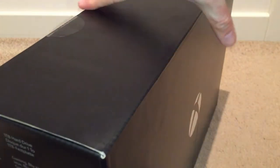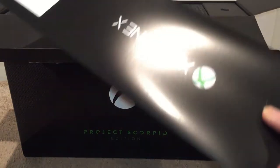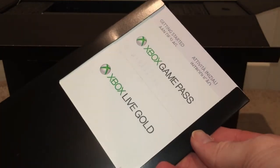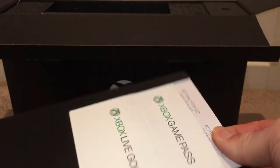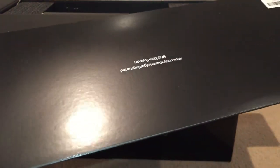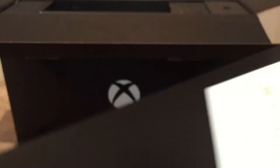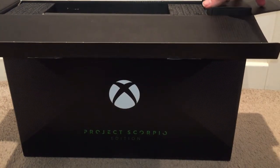First off, we've got a little card here which comes with an Xbox Live Gold pass and an Xbox Game Pass, which is quite cool — that's the subscription game service where you pay a monthly fee and get access to a whole bunch of games to download and play at your leisure. There's also the support address on the back if we have any problems.